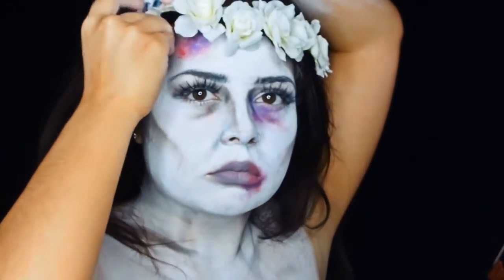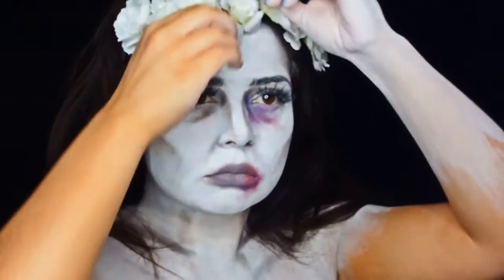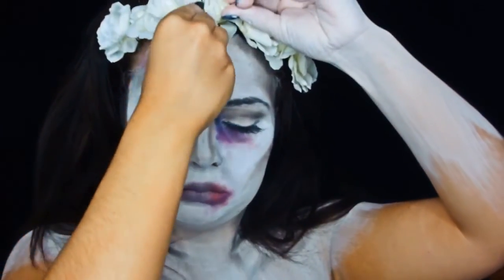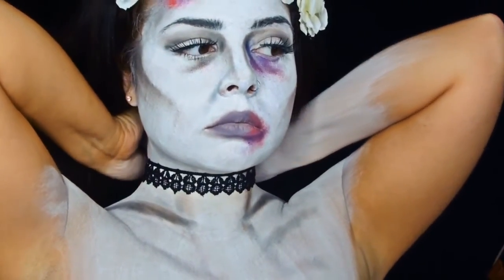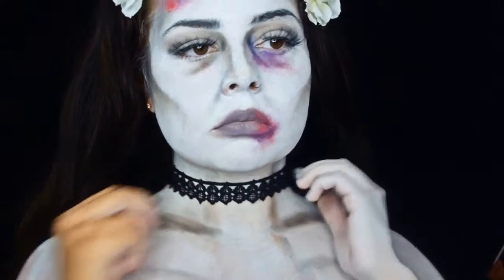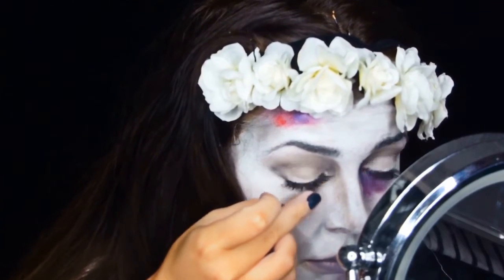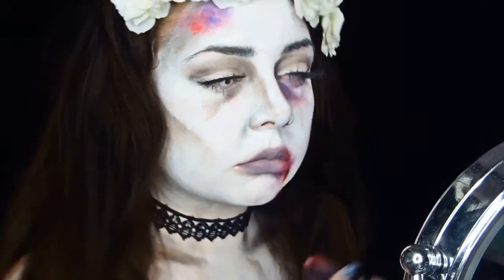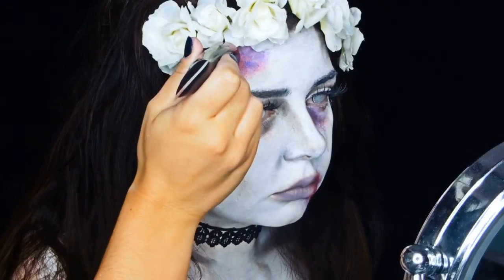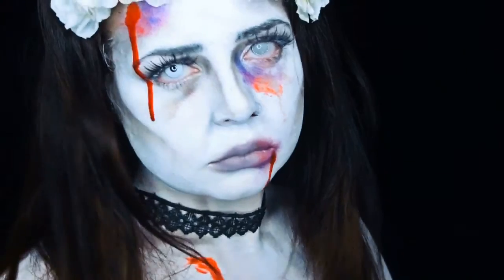This is a little headpiece I bought from eBay — it's almost like a festival piece — and I'm just pinning that to my head and adding a black choker. I'm then adding contacts; I've used two types and I'll link in the description where I get them from — it's from Camo Eyes. Then I'm adding fake blood, and this is the finished look. Thanks for watching!